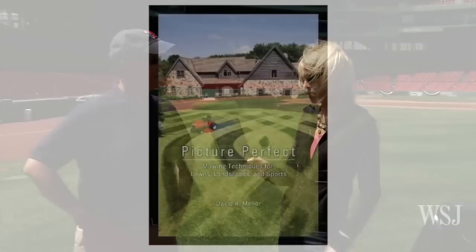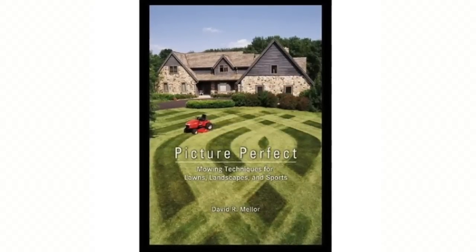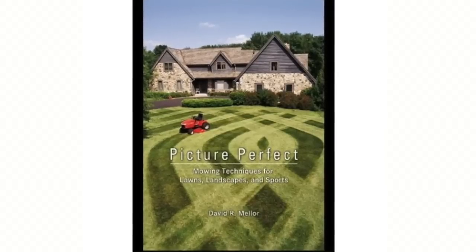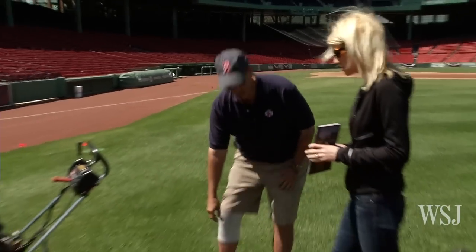You mention a lot of these tips in your book. It's called 'Picture-Perfect Mowing Techniques for Lawns, Landscapes, and Sports.' Patterns, tips, all of that — Turf 101. If you want to mow like the majors, the information's right there with step-by-step instructions. In fact, it also teaches you how to make your own roller at home.